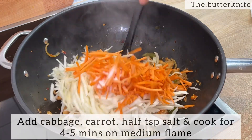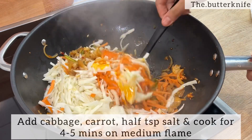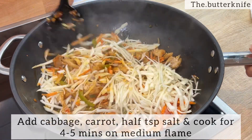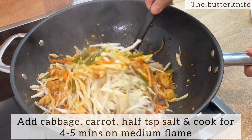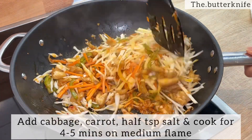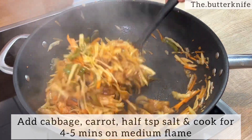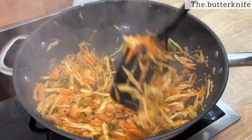Let's put a little bit of oil on the top. We're going to use a little bit of oil on the top.